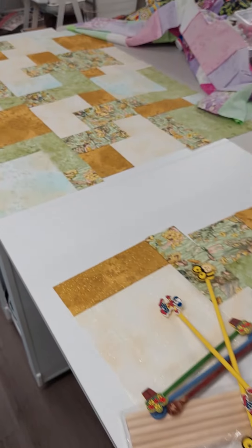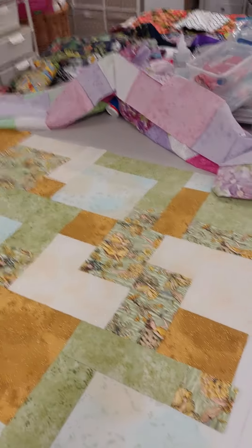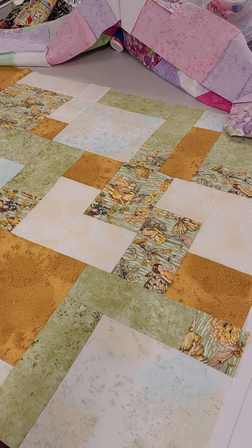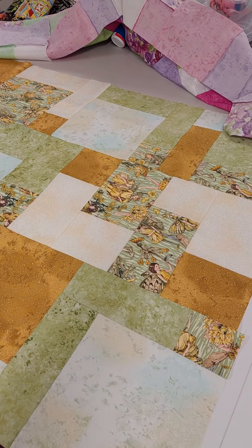So those are the things that we're doing in the first class — things that you'll be able to do easily yourself at home, sorting through your fat quarters and deciding what you want to do with them. Hopefully I'll see some of you next Wednesday — looking forward to it. Bye!